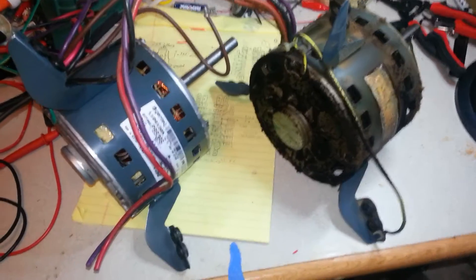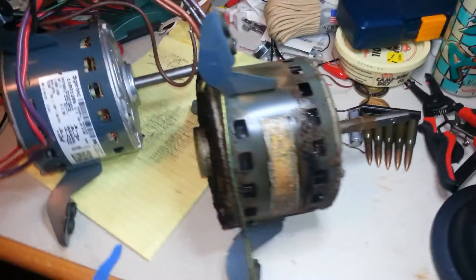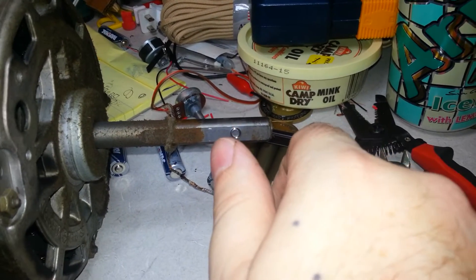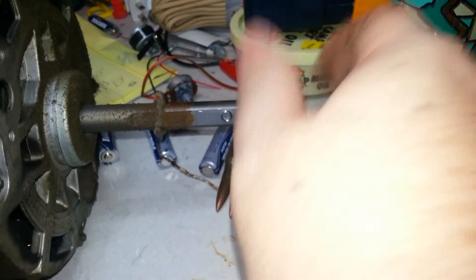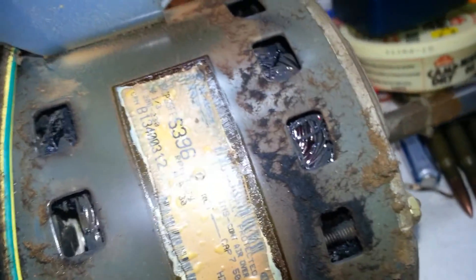Here are the two motors next to each other — just horrifying. Lucky me, the set screw came loose and the fan fell free as soon as I loosened it — just turn it counter-clockwise. I only got about a quarter of a turn and the fan just fell loose. Usually people have to fight with it, so that's pretty good.